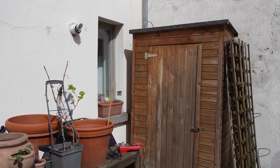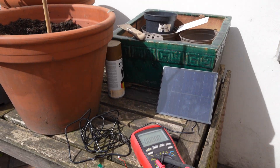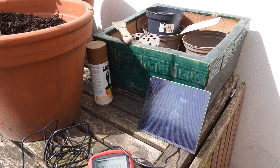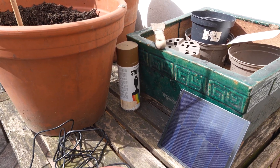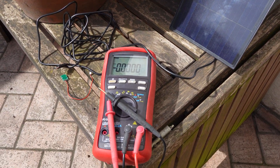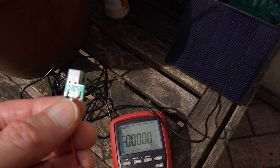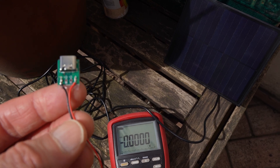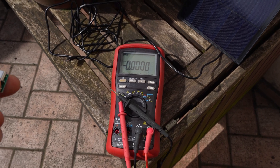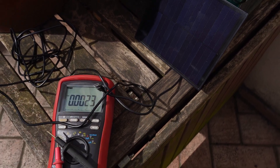We are going to check the voltage reading on that small solar panel that will be used to recharge the solar node. The objective is to see if we get enough voltage and enough current with such a setup. We will use a multimeter device and a small connector which exposes the voltage pin and the ground pin, so we can measure it easily. Let's connect that to the USB output of the solar panel and measure the voltage.